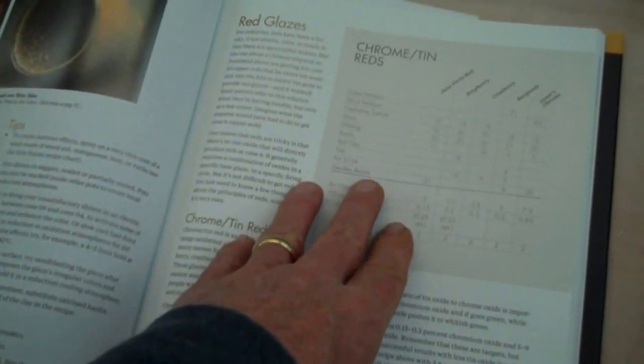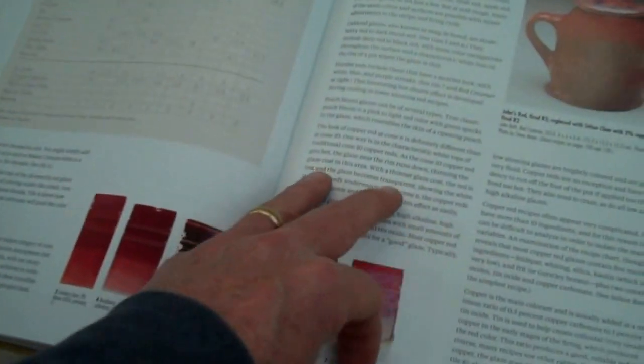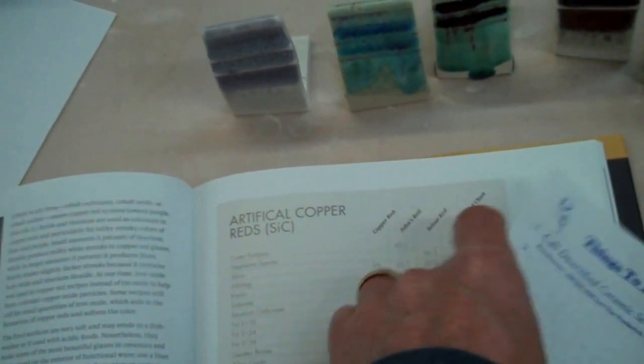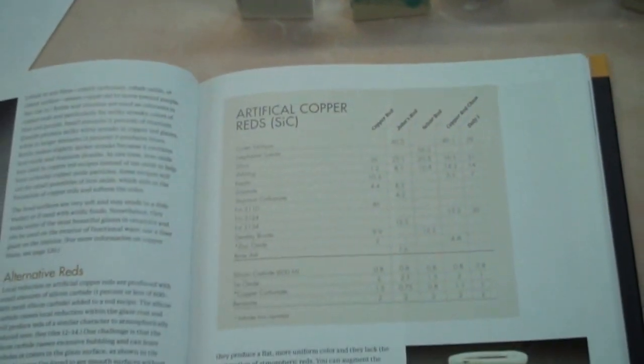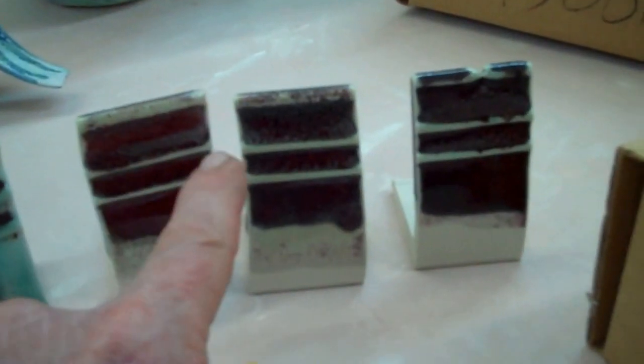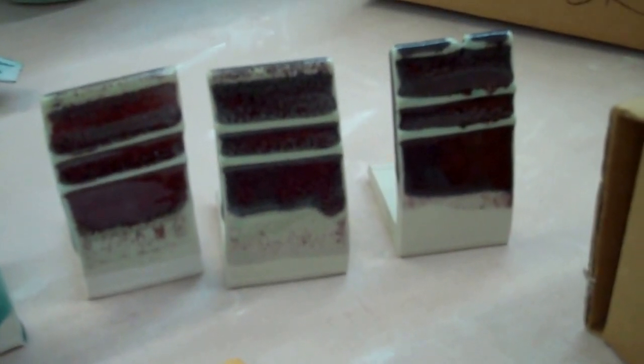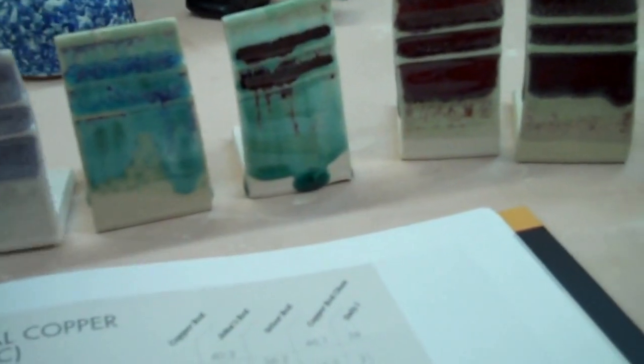This is the red chapter. I have chrome tin reds — that's one type. These would be copper reds for reduction. And then these would be copper reds in electric, which are artificial reds made with silicon carbide. I have these tiles here that come from boxes of tiles I've spent a lot of time figuring out — maybe 30 or more recipes. These were clear glazes that I added silicon carbide, tin, and copper carbonate to in order to get copper reds. I found ones that look pretty good, and there's a variety of others that are not bad but just not exactly red.